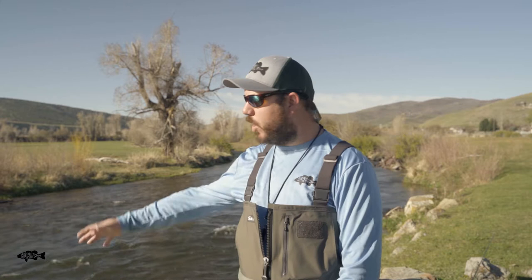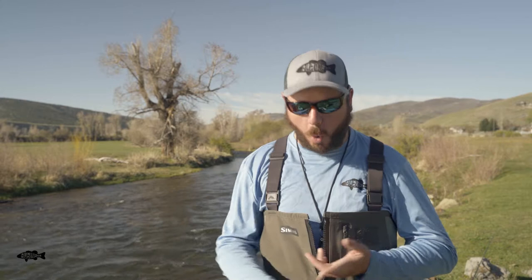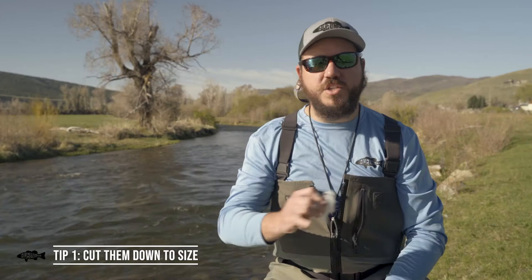Hey guys, this is Adam with Blue Line. We're out here today on a small river doing some wade fishing, but I wanted to bring you a couple of tips today that will keep you from having to buy as many flies — whether you're just getting started, out wade fishing, doing a big backpacking trip, or a big day where you're going to be on the water covering a lot of water and you don't want to carry a ton of flies.